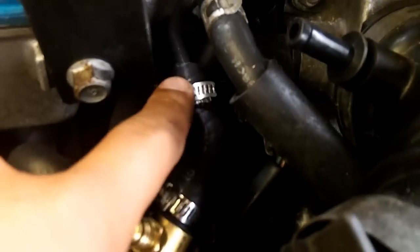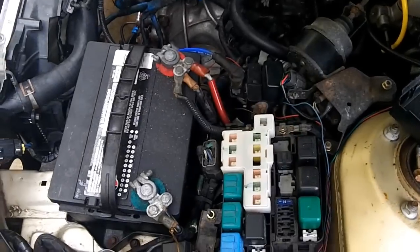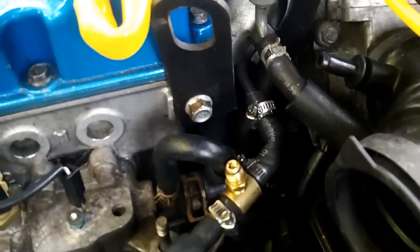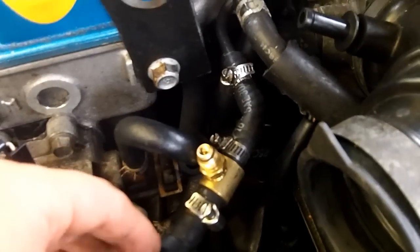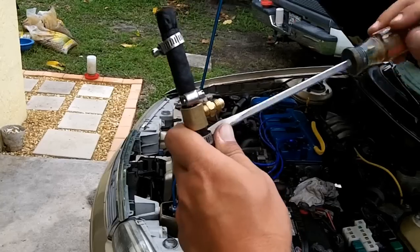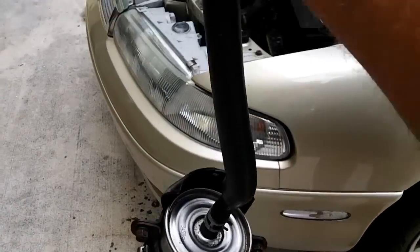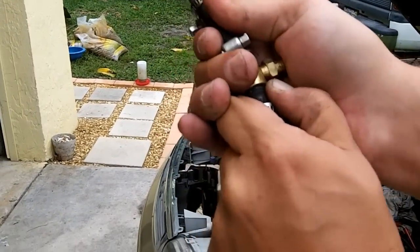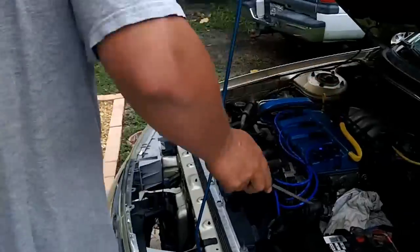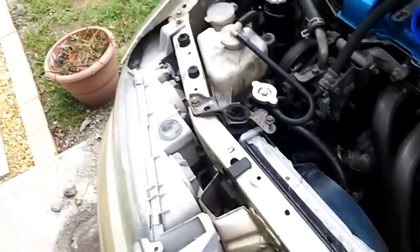We're going to have to remove our high pressure side line here. In order to relieve the fuel pressure, start the car, run the car, remove the fuel pump relay — that'll stall out the car and relieve the pressure. Since I'm dealing with low pressure I don't have any pressure in here to begin with, so I know I'm okay to just go ahead and remove this. Now that we have the fuel filter out, we have to remove the Schrader valve that I've installed. We're going to install that down on the main fuel line and remove the fuel filter out of the equation.